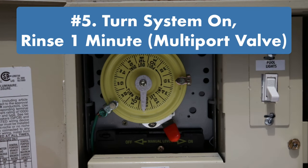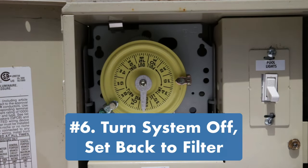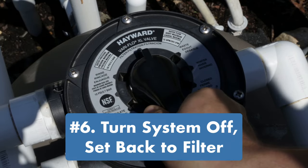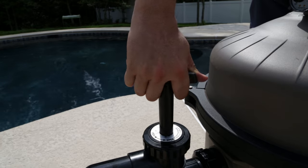Step five: turn the system back on and let it run for about another minute. Step six: turn the filter system off. If you have a multi-port valve, set it to filter. If you have a push-pull valve, press down on the handle and turn it back to lock.